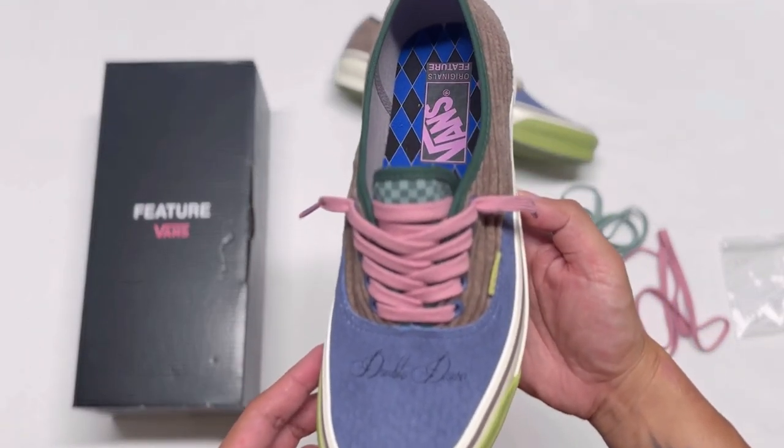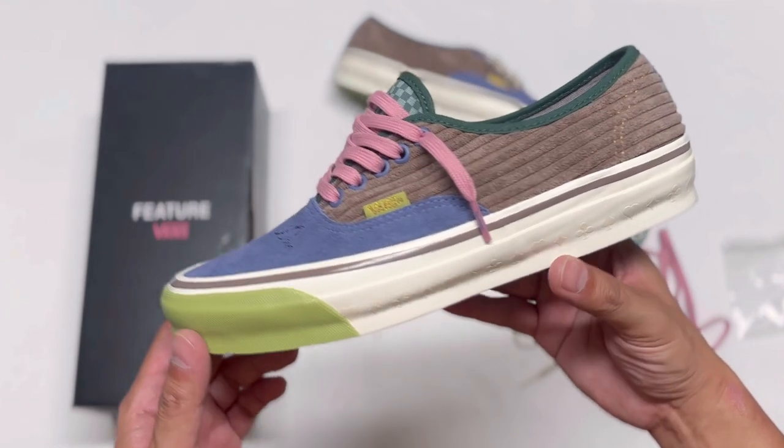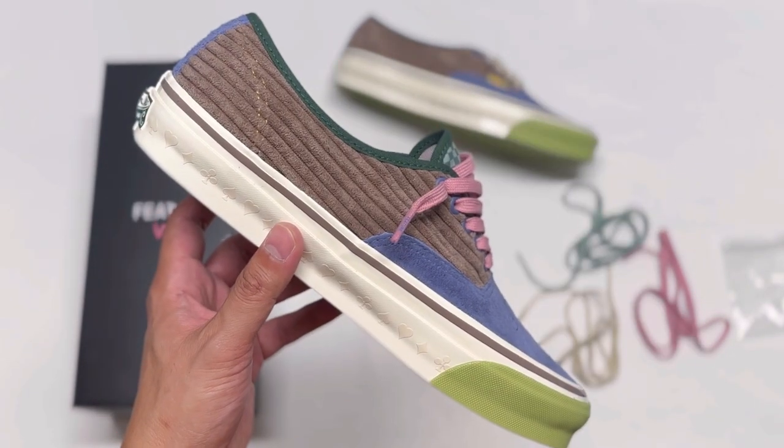Now let's try on the pink laces. Oh, this is nice. You're probably going to say you're adding more color to this pair — but I think it complements the rest of the colors.